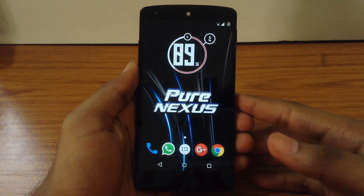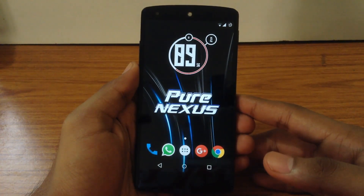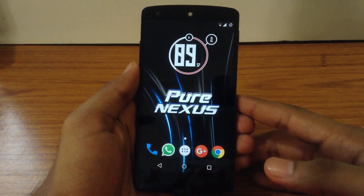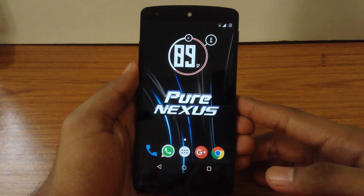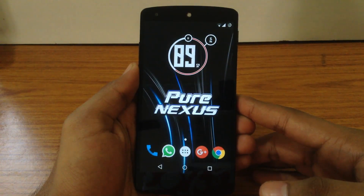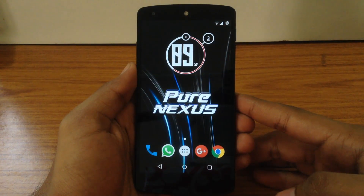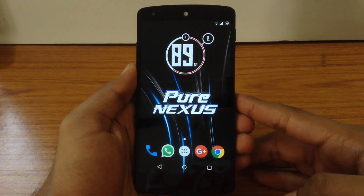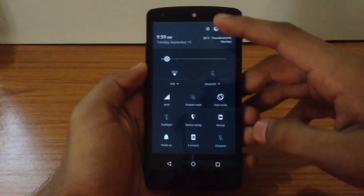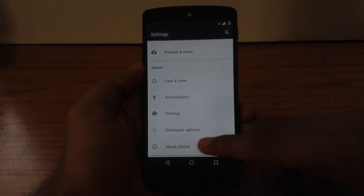Hello guys and welcome to AVK App Reviews. Today we are going to see an in-depth review of Pure Nexus ROM for Nexus 5. The Pure Nexus ROM is based on the latest version of AOSP and it also includes the latest layer commits. I have tested this ROM with 5 custom kernels. The Pure Nexus ROM provides the latest version of Android, that is Android version 5.1.1.